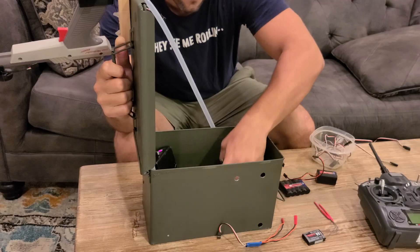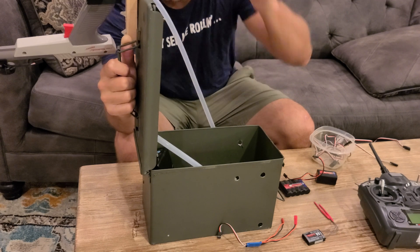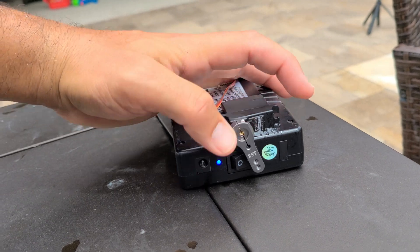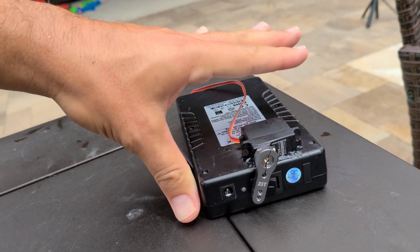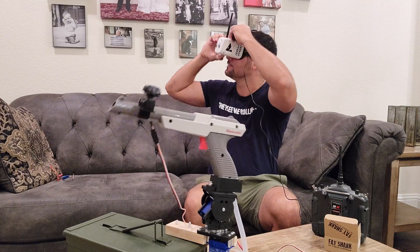Lastly, to get this thing to spray, I stuffed a big pump in the box and plumbed it directly to the Zapper. The pump is powered by a 12-volt battery, which is turned on and off by a servo. This is actually the only control on the transmitter that you have to touch — everything else is based purely on head tracking.